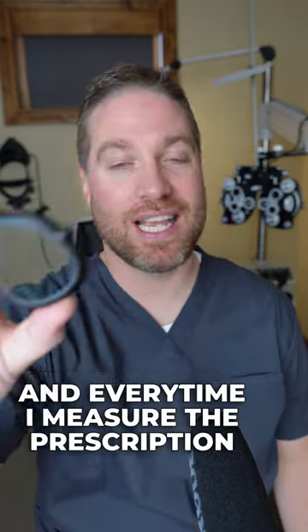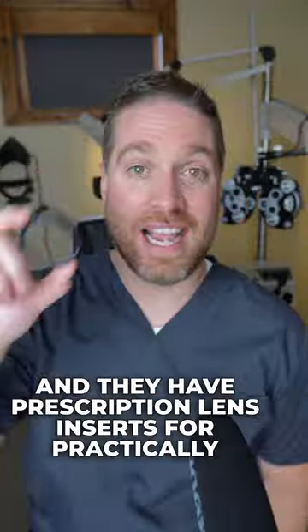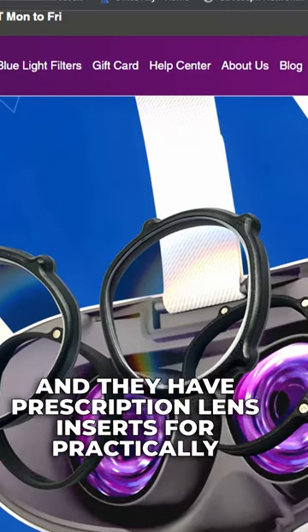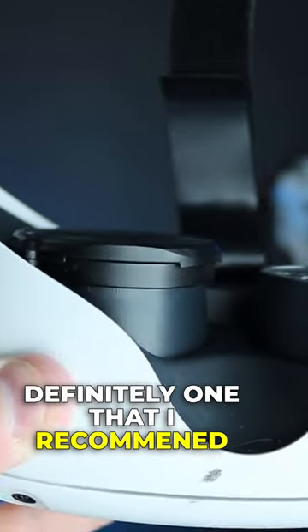I've actually had the chance to test a few of these, and every time I measure the prescription, they were made right on the money. They have prescription lens inserts for practically any VR device that you might have. You really can't go wrong with VRWave lenses — definitely one that I'd recommend.